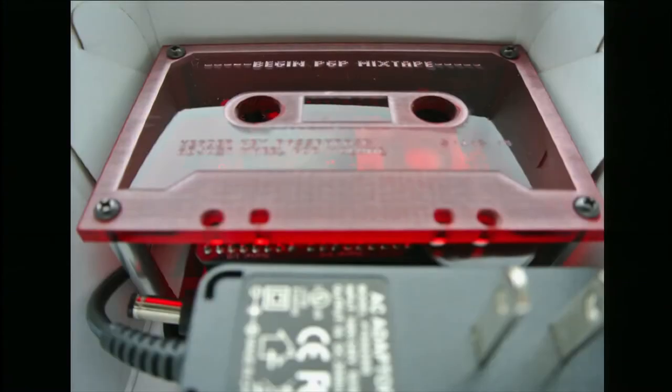So this is the thing I was talking about — an art project I did called Begin PGP Mixtape. It's a play on 'BEGIN PGP MESSAGE,' which is the opening line of an encrypted email message with PGP.